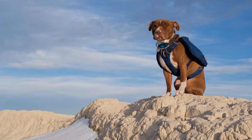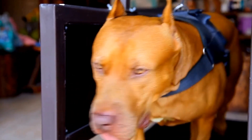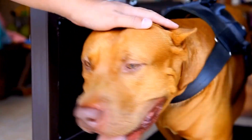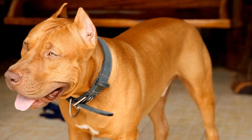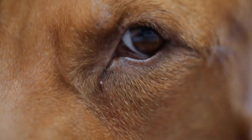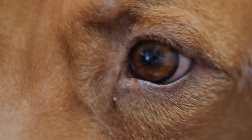Getting Started With Clicker Training. To begin clicker training, you will need a clicker, some tasty treats, and your pit bull's undivided attention. Start by associating the sound of the clicker with rewards. Simply press the clicker and immediately offer your dog a treat. Repeat this process several times until your pit bull makes a positive association between the click and the treat.